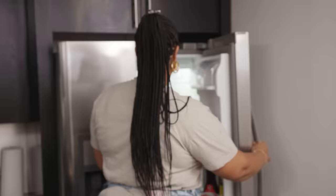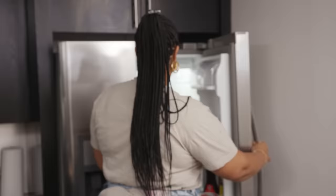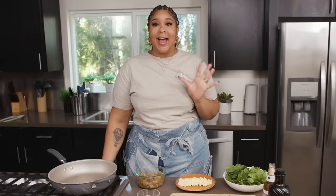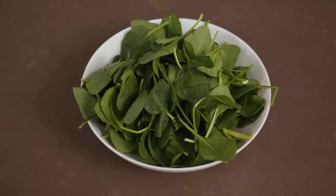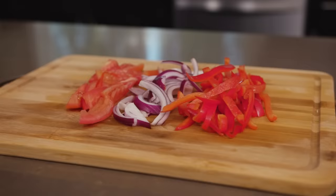I wish I could tell you more about the party, but you just had to be there. So now we can get to the fun part, which is actually cooking. We have our shrimp that's been marinating in the fridge, butter, salt, some fresh spinach, tomatoes, and onion.